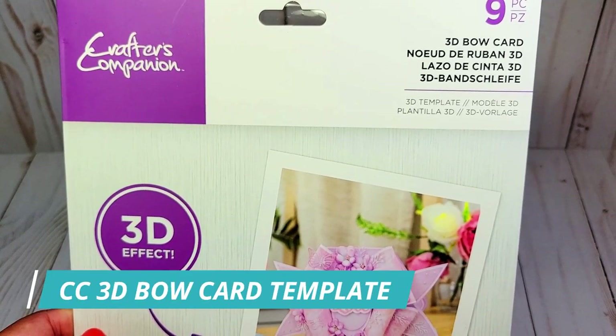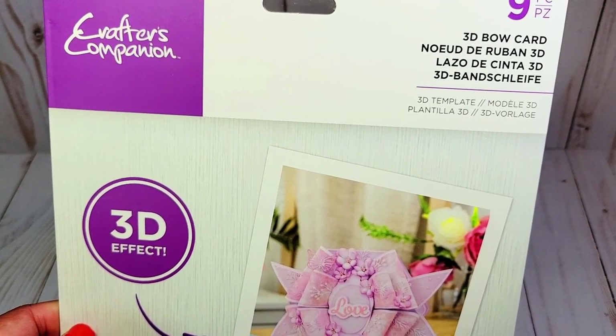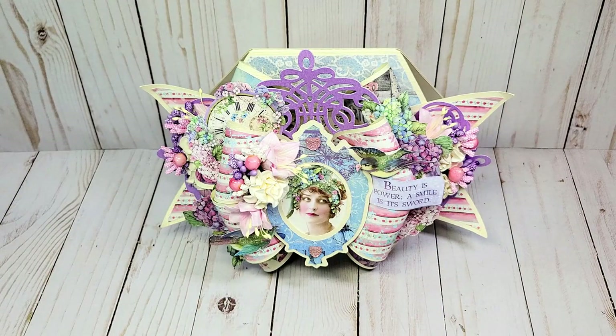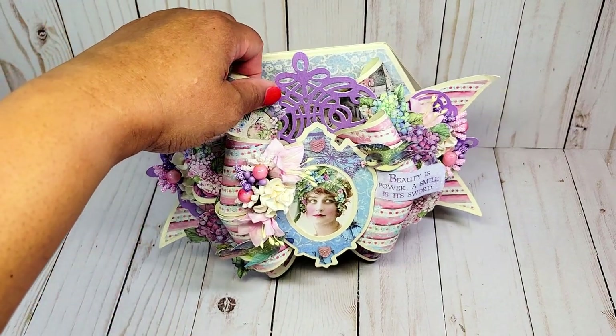I also used the Crafter's Companion 3D bow card. Hopefully you had an opportunity to see my video posted a few days ago featuring the three different cards included in the 3D collection. As you can see, this card is quite large — a wonderful statement piece measuring 7 inches from top to bottom and 10 inches from end to end. Although it looks very detailed and difficult to make, it's actually quite simple, and in this video I'll do an easy step-by-step tutorial so we can make one together.